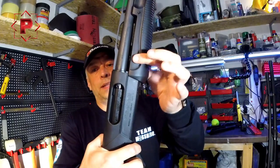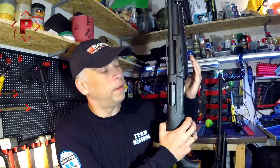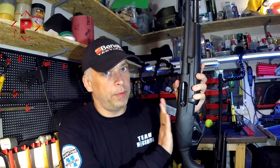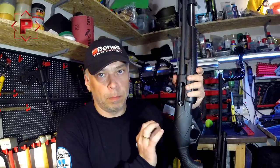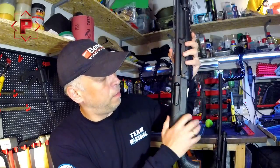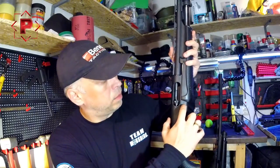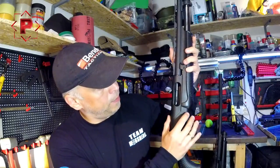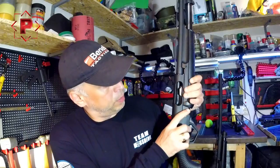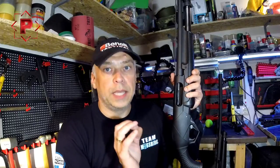Pressing again — the bolt is unlocked but the forend is still in its place. This method of the forend falling down is a very good test for the proper work of the mechanics of your pump action shotgun. But if your forend is falling down closely to the end of the working distance, it means that your hammer spring is very weak.